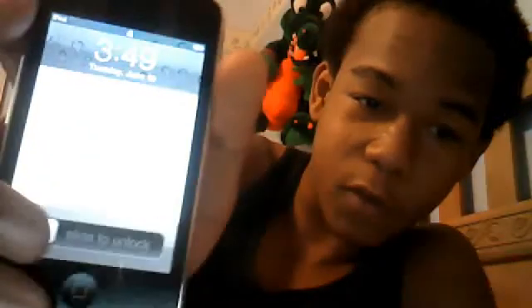It doesn't even have a camera — that's how old it is — but they kept it in good condition. No scratches on it at all. It had a word passcode on it and he forgot it. So yeah, I just restarted it.